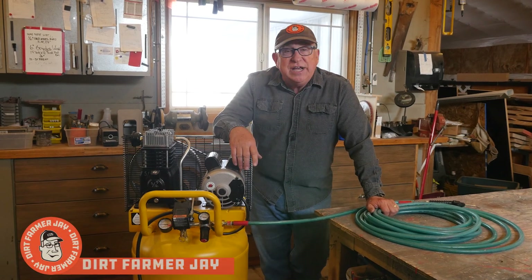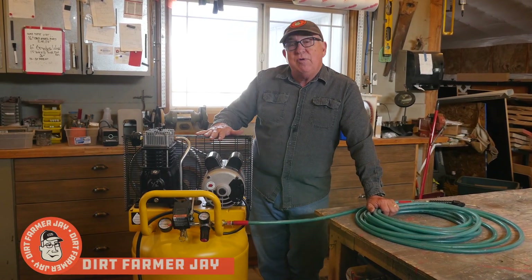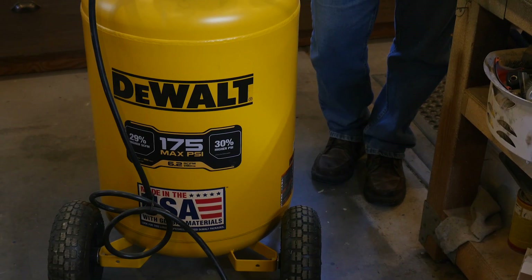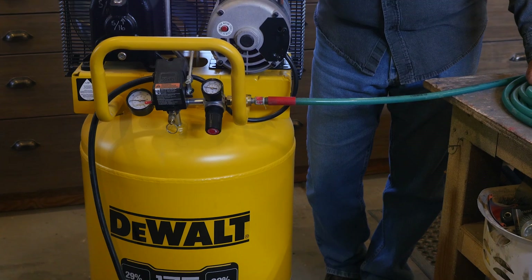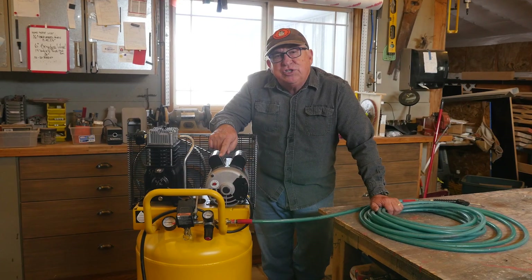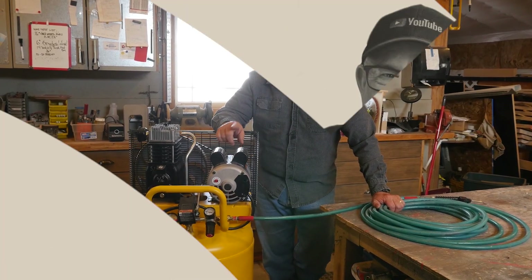Hey, Dirt Farmer Jay here from dirtfarmerj.com. We have recently upgraded the air compressor in our shop with the DeWalt DXC-M303. It is a great little compressor, but we're going to walk you through our initial impressions and some of the features on it.